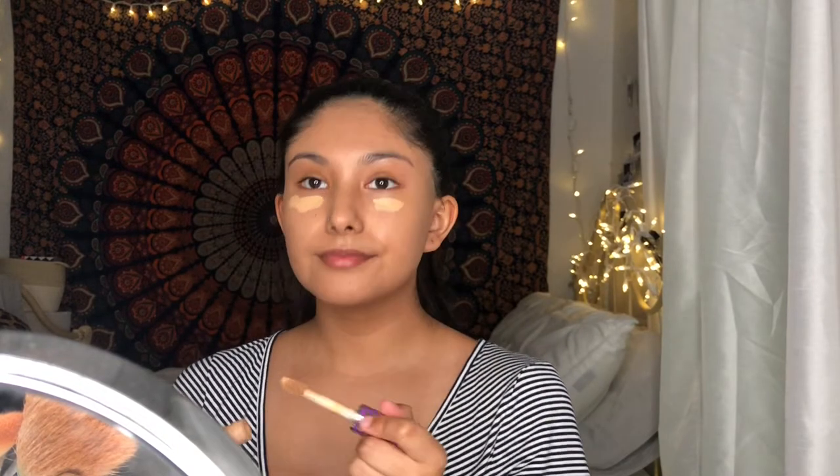For concealer, I'm going to be using the Tarte Shape Tape in the shade Medium.